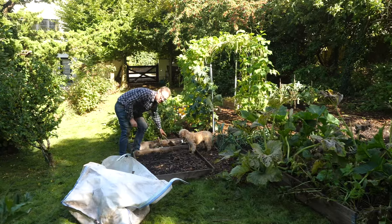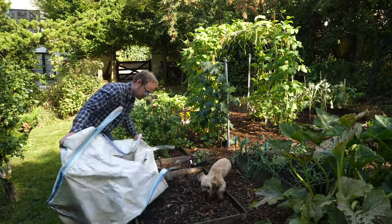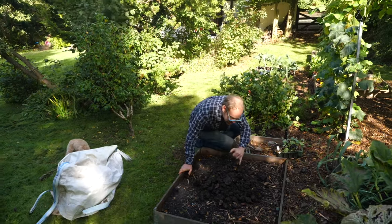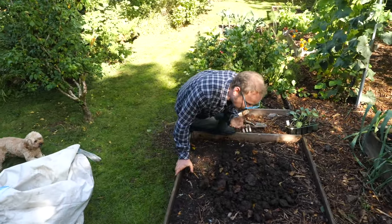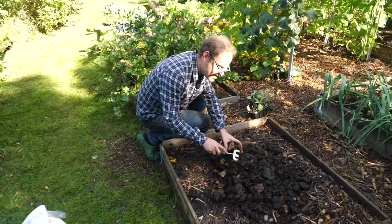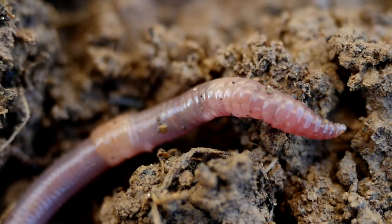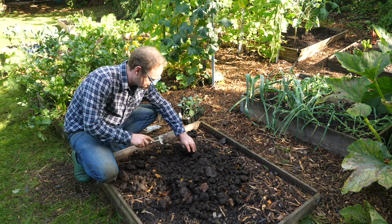I'm using the last of the well-rotted manure from this bulk bag. Look, you can see there are loads of little worms in here — this is great stuff and it's still got that lovely farmyard pong. A true gardener gets excited about worms, and they are wonderful creatures.